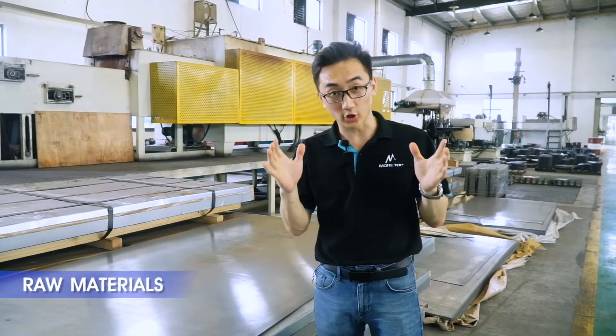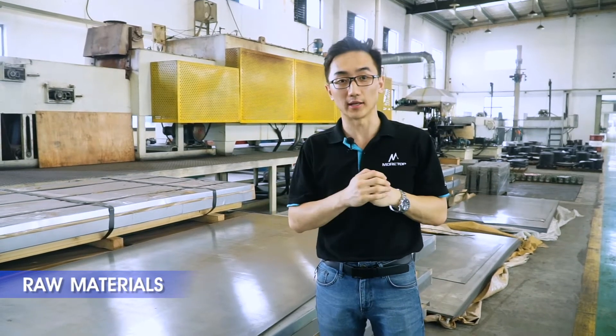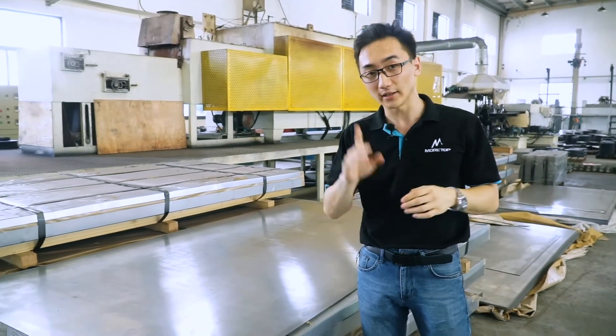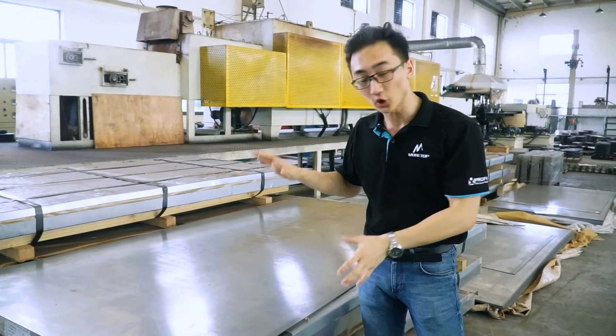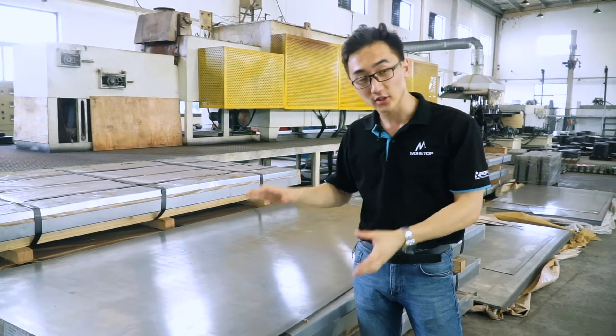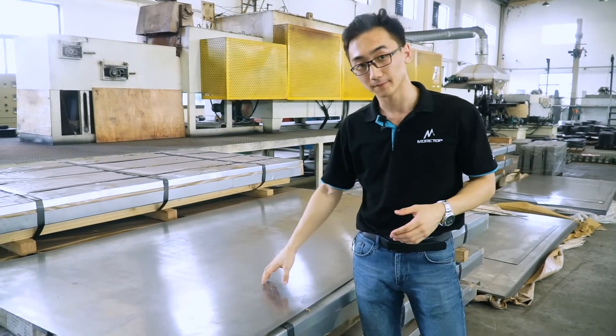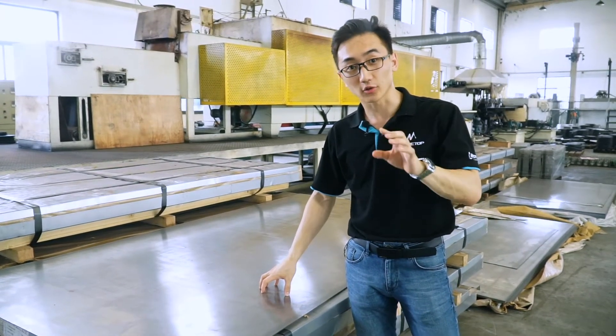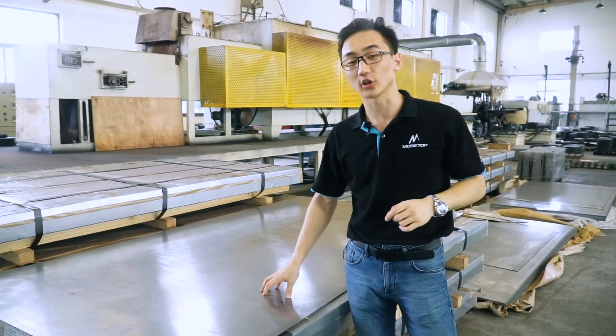Different types of materials are used to make circular saw blades. However, here at Mortop Tools production plant we use high-quality high-carbon steel, and it is important to mention that we store this material in flat sheets — they are not rolled. These facts help us to create high-quality circular saw blades.